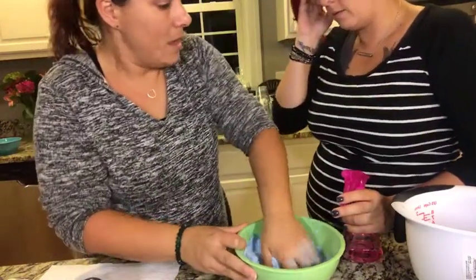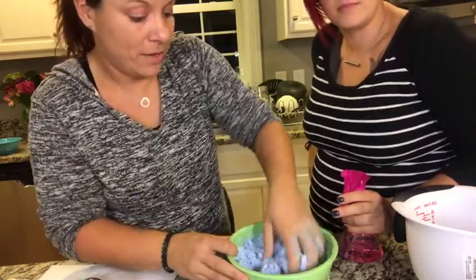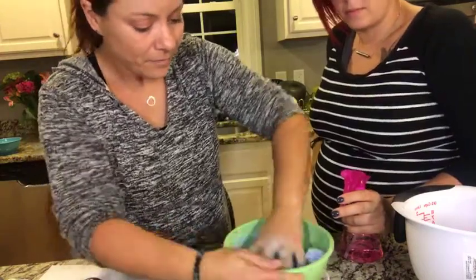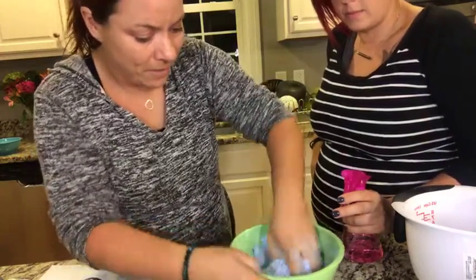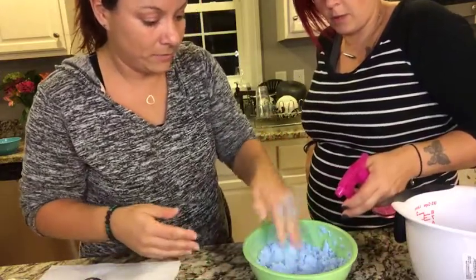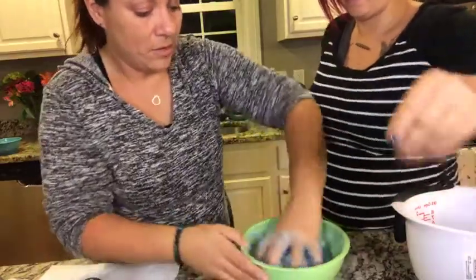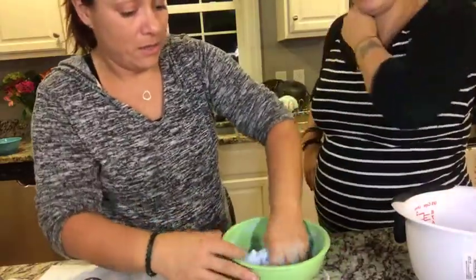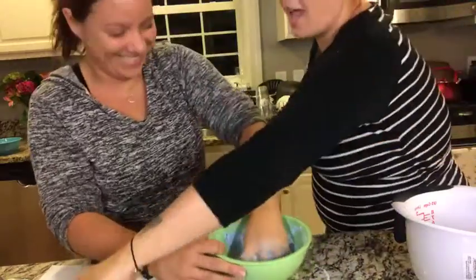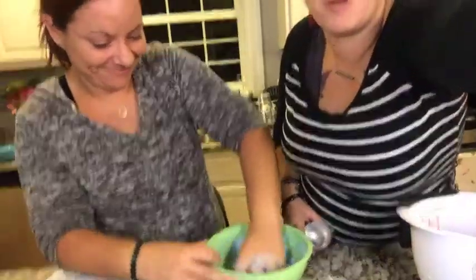As to why witch hazel? It was in the doTERRA recipe. I think it just activates the citric acid and the baking soda. Give it maybe one more squirt and I think this one's good. Now we're going to pack it into the molds — I want to keep blue and red separate.